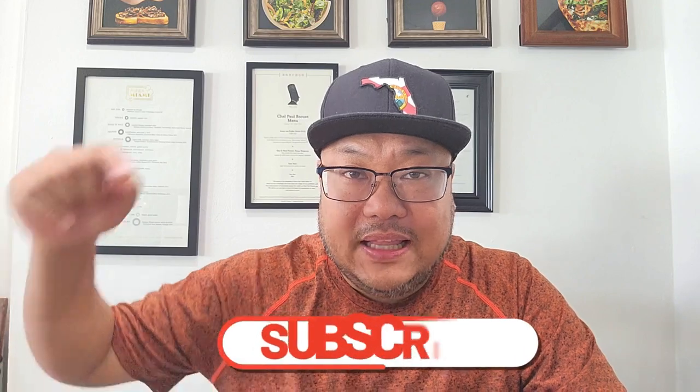Alright guys, that was my English muffin recipe — give this a try, you're definitely going to love it. If you're new to this channel, click the like button, subscribe, and follow me for more recipes. Happy New Year, and thank you for your continued love and support — let's make 2023 a big year. Take care of yourselves, and as always, peace.